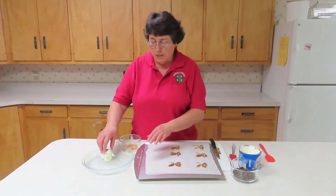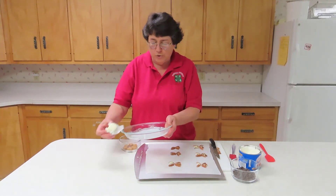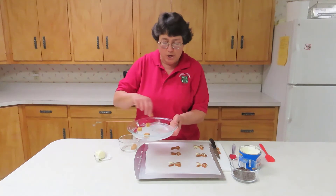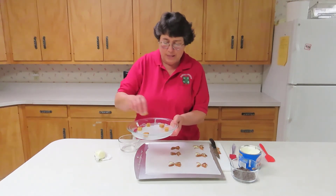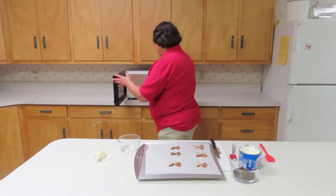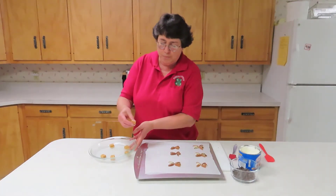Then get the caramels ready. To do that in the microwave, I need to butter a dish. You're using caramel candies that you just unwrap and put around the outside of the edge, and you're going to soften them in the microwave — about 15 to 30 seconds on high. The caramel forms the body of the turtle.